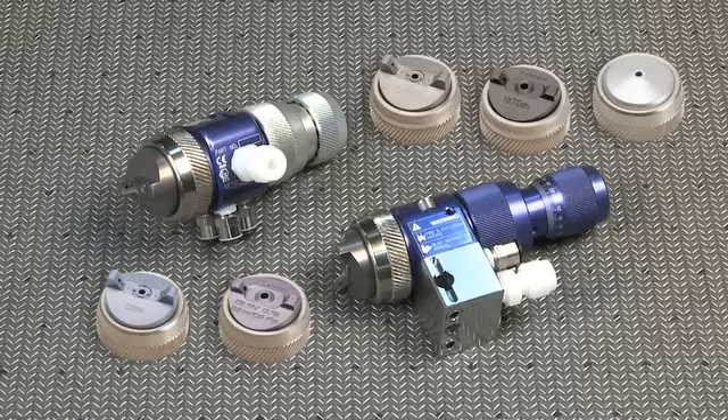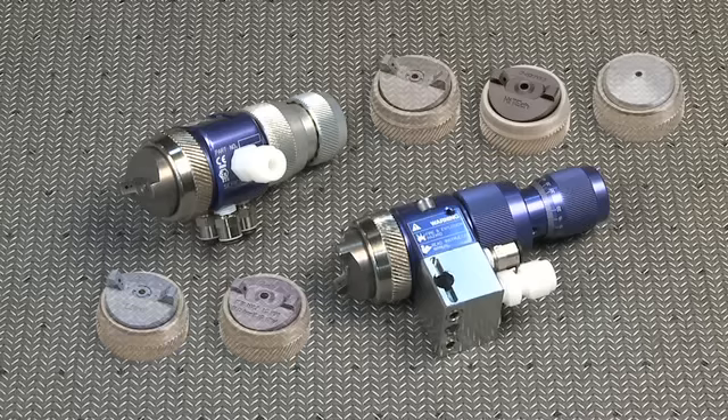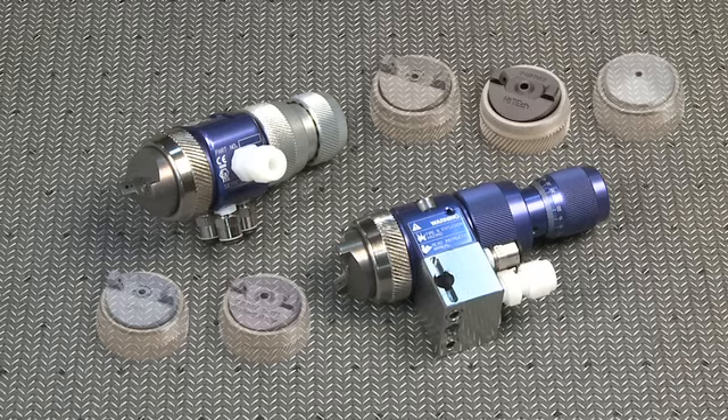The high-tech and the airbrush are two new caps for us. The high-tech is kind of a hybrid between an HVLP and a conventional, so you'd have high transfer efficiency with really good atomization — still something around 35% transfer efficiency. The airbrush is a round spray pattern, meant for real fine detail spray.